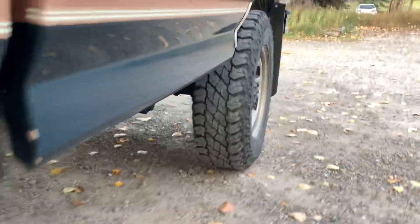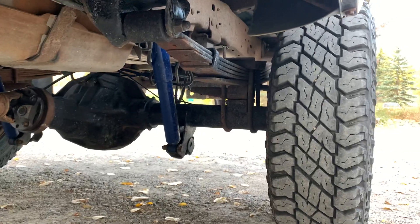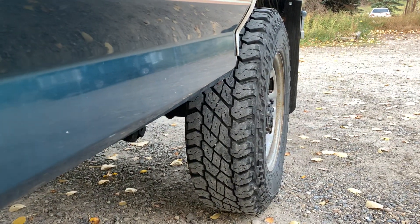If you're 4x4 swapping a two-wheel drive, you likely don't have those two lift blocks, so you'll have to find some at a yard like I did or order some. Otherwise, the front will sit much higher.